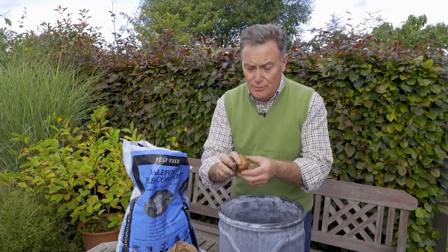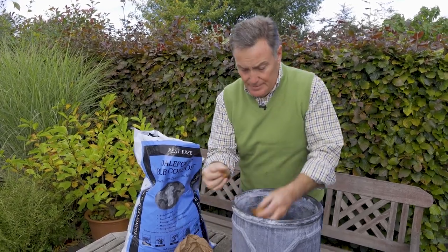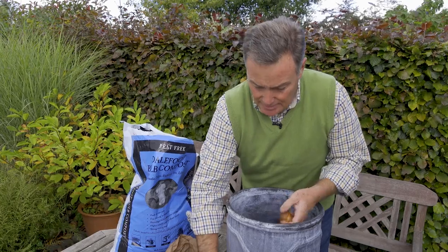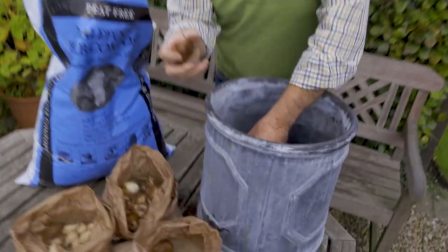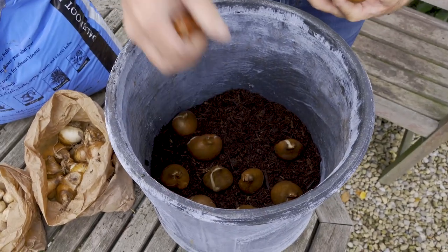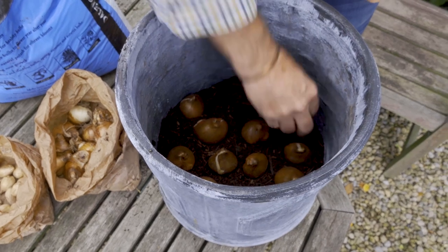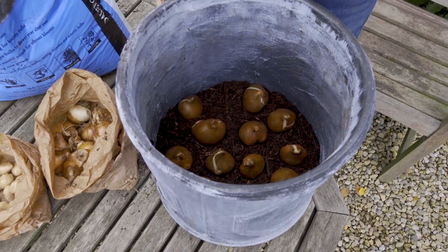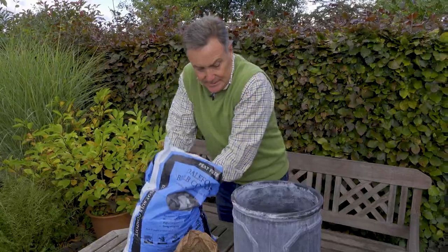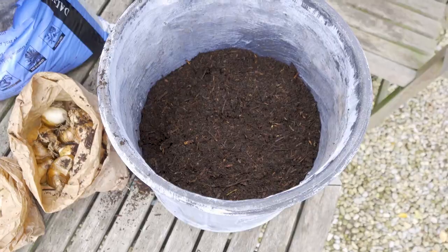Onto that I'm going to put the tulips — this is a lovely sort of mauve coloured tulip and I'm going to put about a dozen bulbs in there. We can put them fairly close together but we don't want them to be touching, so we're just going to space those onto the compost. There's a nice layer of tulip bulbs in there — that's one layer of our lasagna.